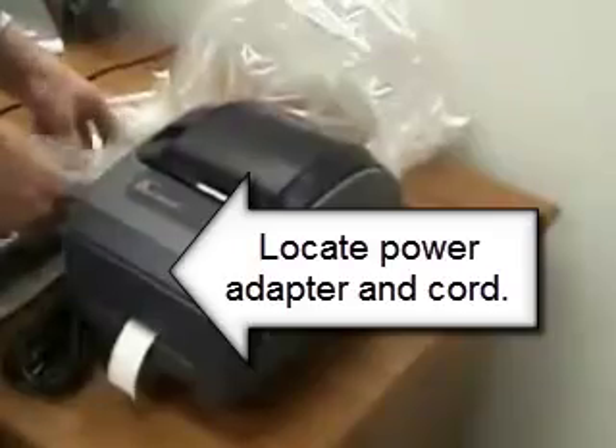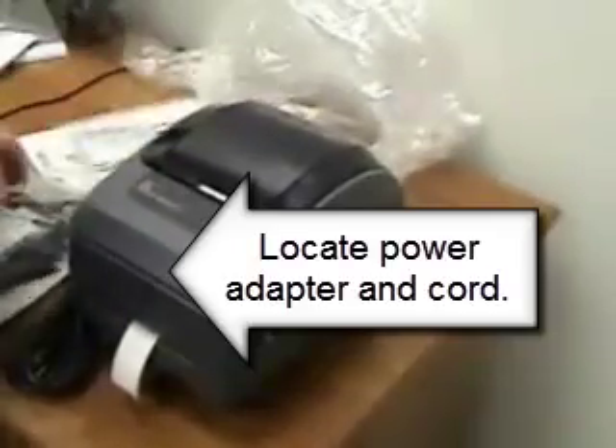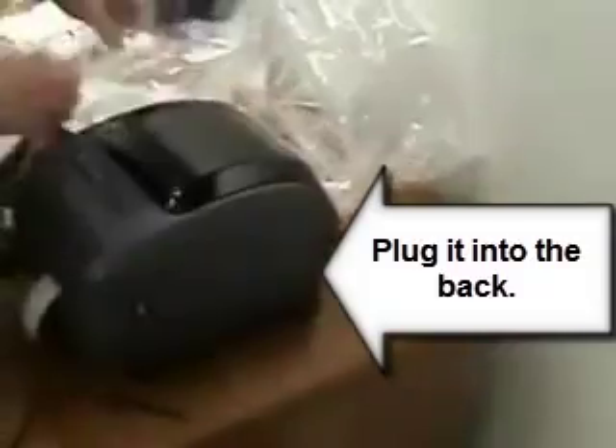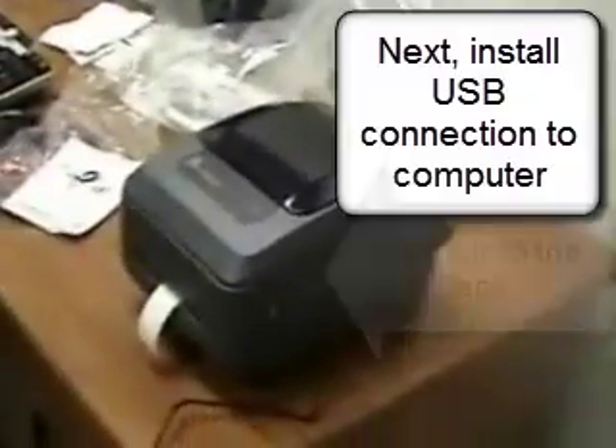Let's now install the power adapter and the cord. These get placed, plugged into each other, and then plugged into the back of the printer and to the power outlet on the wall.